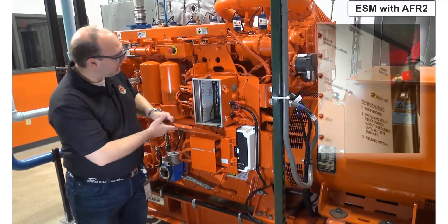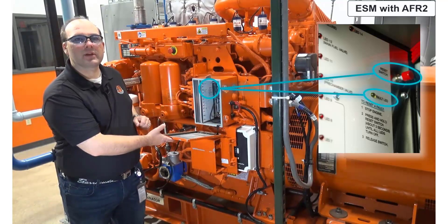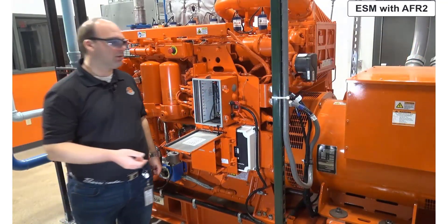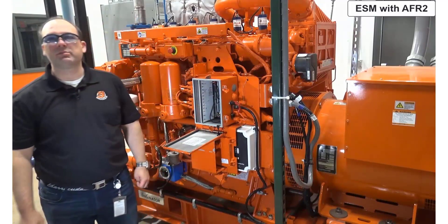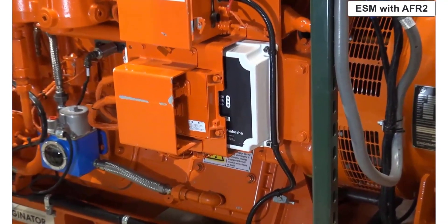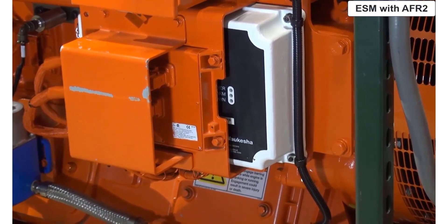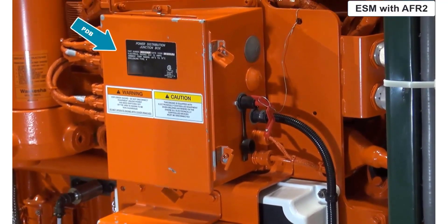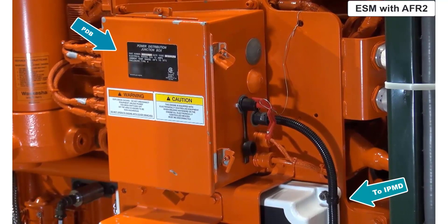As we take the cover off, we can see that the fault light as well as the reset are located inside. This engine also incorporates the thermocouple unit, or smart thermocouple unit, STU, located on the back side of the plate. ESM with AFR 2 control systems used the same ECU and IPMD hardware. The PDB was updated to include a similar solid state control system, but with an added circuit fault identifier along with a circuit reset built into the box. For fuel and emissions control, an added emissions control module, or ECM, was added. This module is similar to the NCM, but does use different programming, so they are not interchangeable.